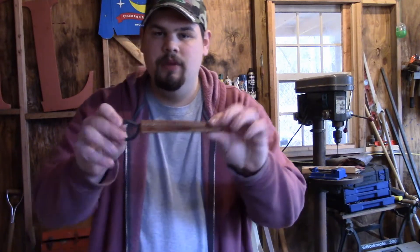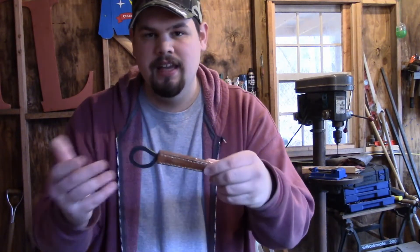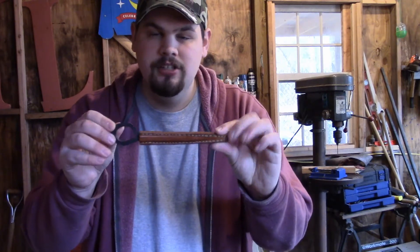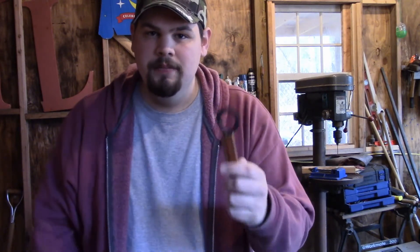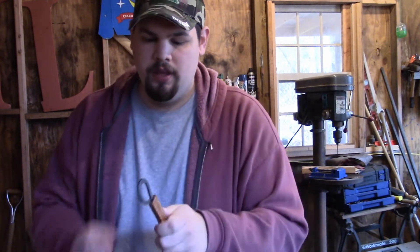I've been wanting to sell something on eBay that y'all could buy for a while, and I just haven't found the right item — something that I can make relatively easy, something that's not too expensive, and something that's very useful and cool. When I made this ice pick for me, I just really liked it. I use it a lot, and it's just such a neat tool. So I decided that this was what it was going to be.